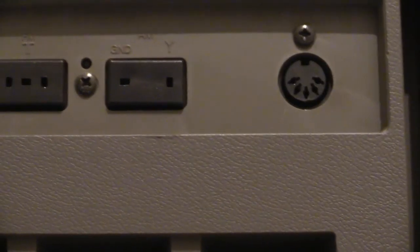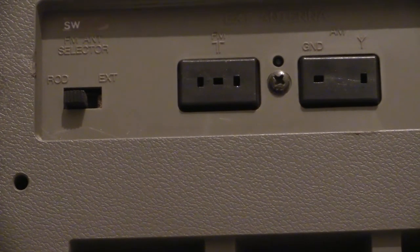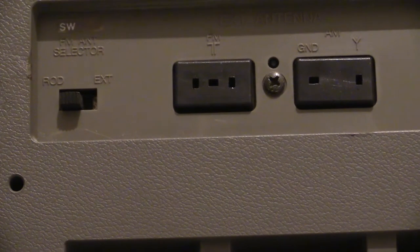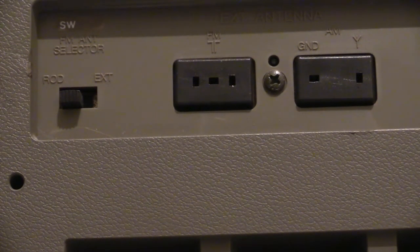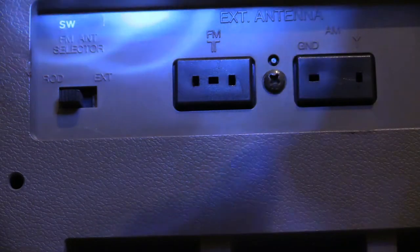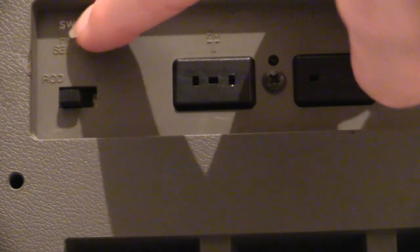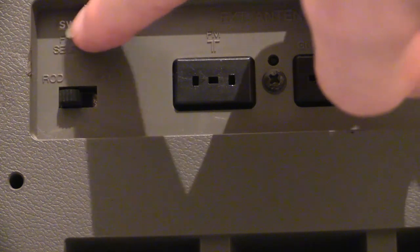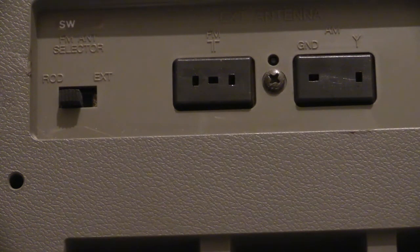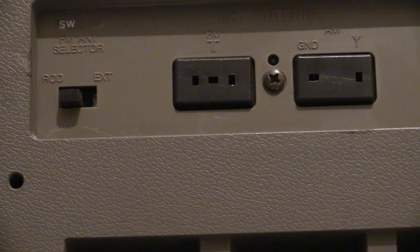Moving along, there's a little switch just there labelled FM band selector, and it also says SW — shortwave. It's a little sticky label on there, so that's obviously for the shortwave band as well. Maybe there's a version of this boombox without shortwave, and when there is one with it they put a sticky label on to show shortwave. So it's a shortwave and FM band selector — one position is for the rod antenna, and the other position is for the external antenna jacks.